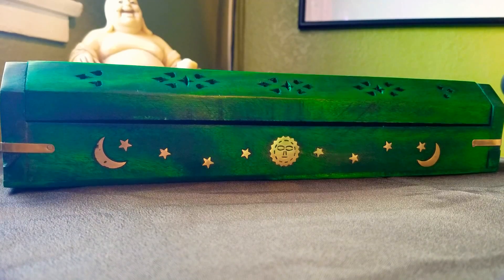Hi everyone! Today I wanted to do a review slash first impression of my new coffin incense burner. I had been wanting one of these for the longest time. I've mentioned it in other videos that I wanted a safer incense burner — one that wasn't so open like my leaf that I normally do my incense reviews on. I finally got it this week and just opened it up. I haven't used it at all; I wanted to try it out with you guys.